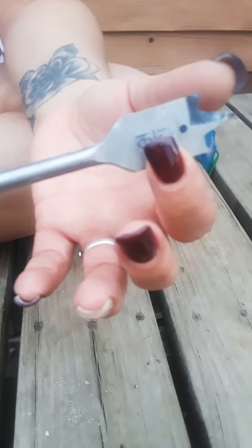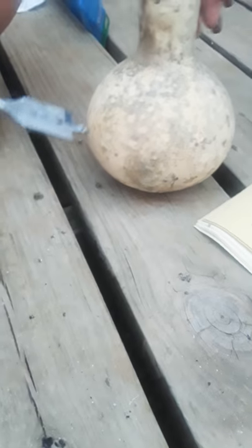A 13/16 drill bit. Right now we're going to be drilling the hole in.